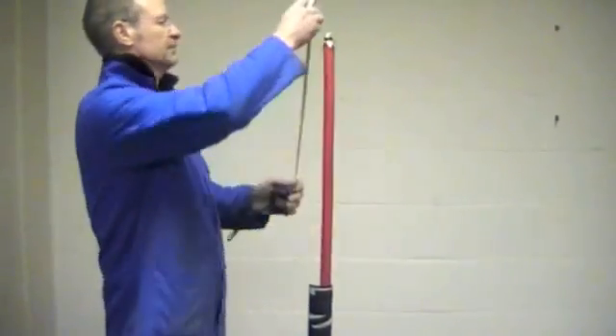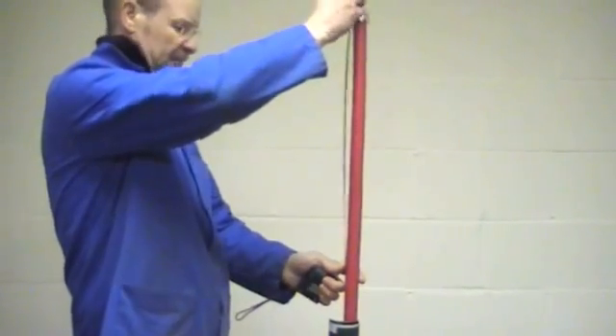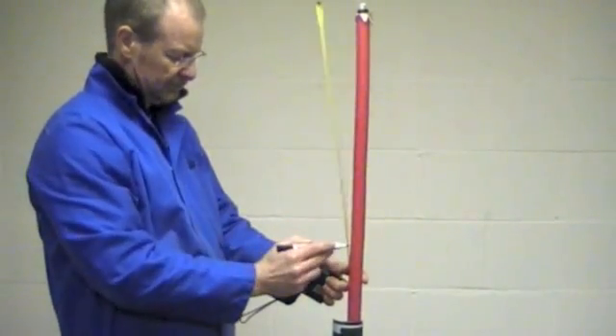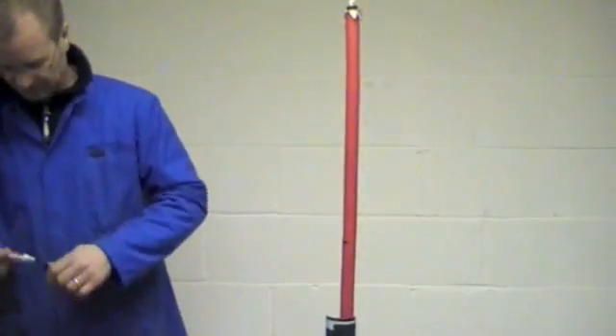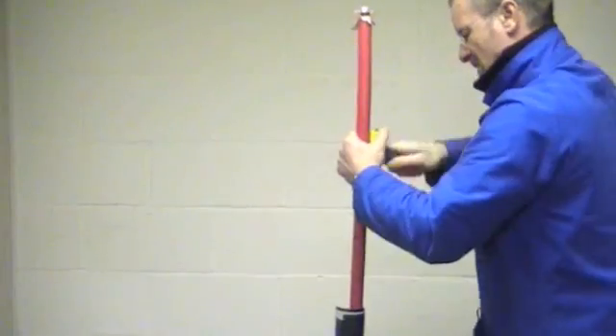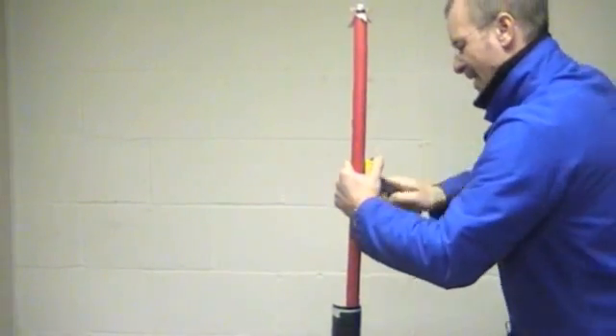Always read the instruction sheets, and utilizing the dimensions shown, mark the outer cable jacket. Using a suitable tool, remove the outer cable jacket as shown.